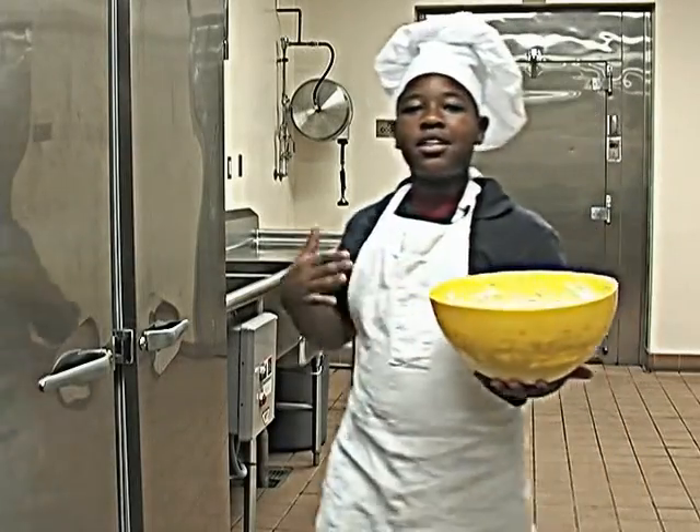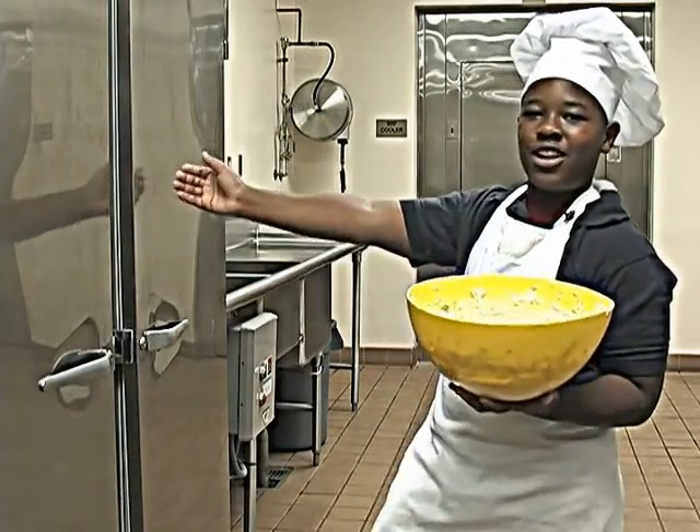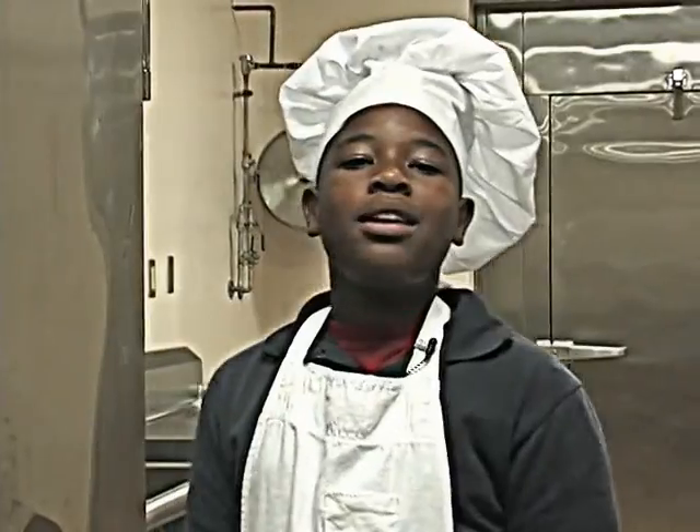Now I'm going to take the yummy yummy creamy avocado ranch dip and put it in the refrigerator so it can chill for a little while. While the dip is chilling, we're going to take a little commercial break.